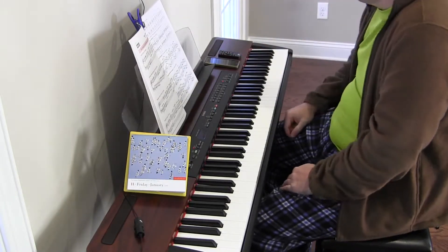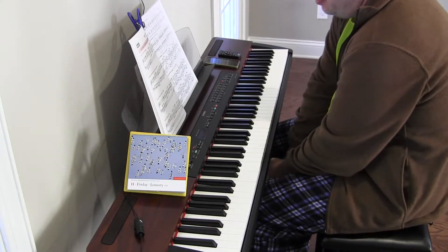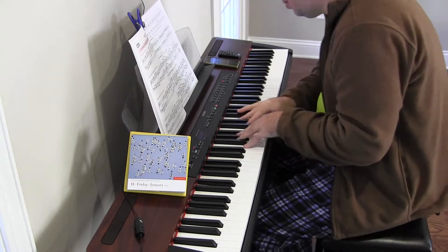Hey there. Key of C major, major scales, parallel motion, and sixths.